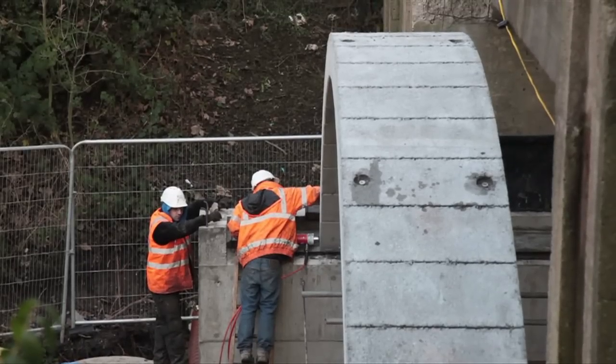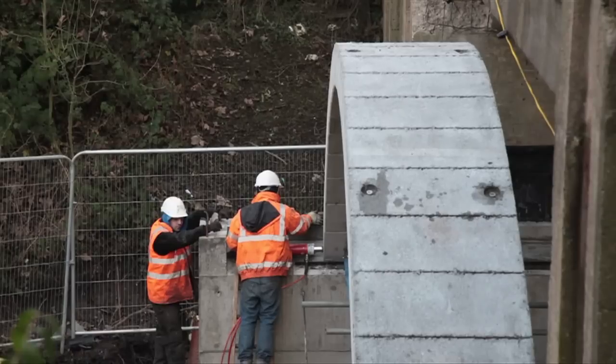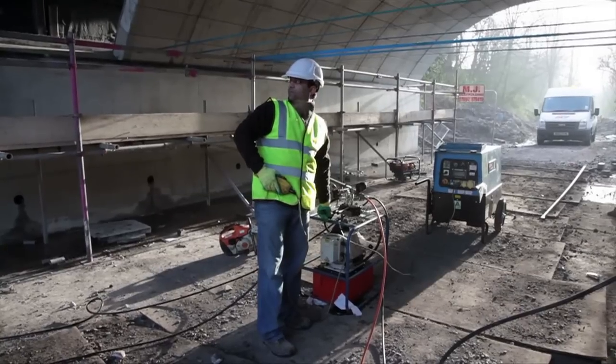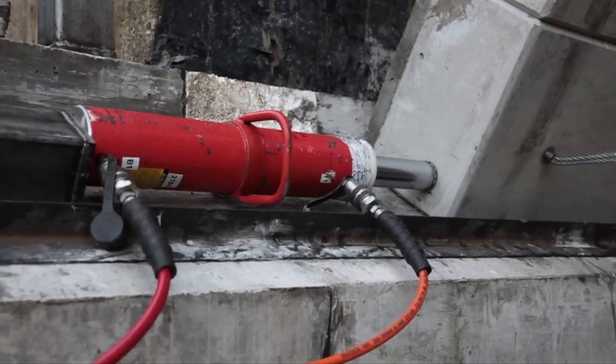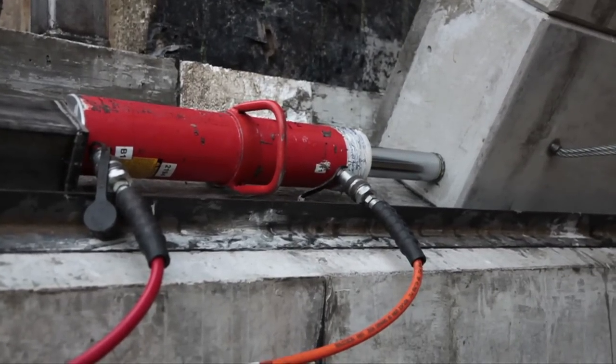Each arch is lowered onto abutments in the form of concrete cast in situ sills which run the full 14 metre width of the bridge, and also extend forwards to enable the Flexiarchs to be positioned and lined up for jacking beneath the old bridge.